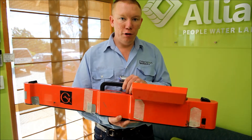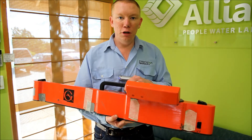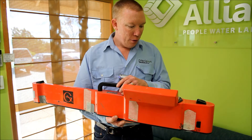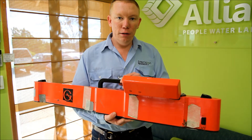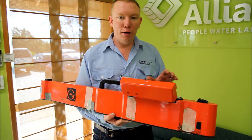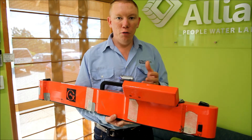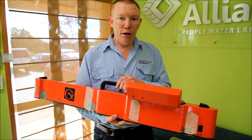Anything that conducts electricity this machine picks up down to a depth of about a meter and a half. Basically it's a simple matter of grabbing this machine, calibrating it on the day, and dragging it behind a quad bike — we record data every about every second.